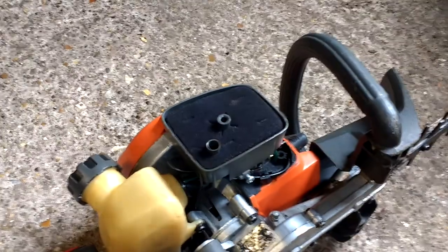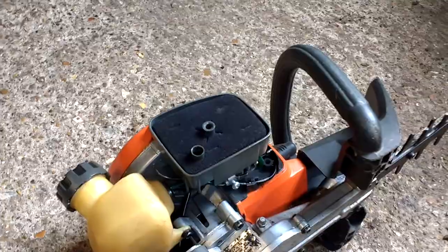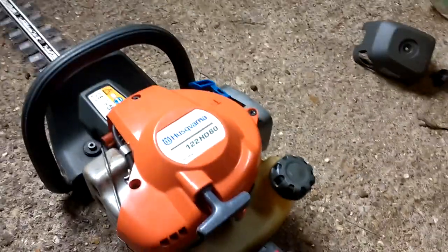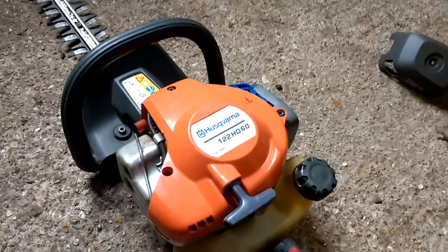But then I put it all back together, and now I'll show you what it's doing. At the moment it will only run on choke. It starts perfectly fine, but it will only run on choke. And it surges and stops.